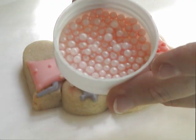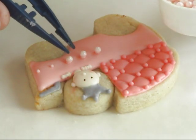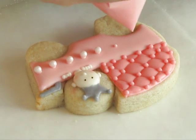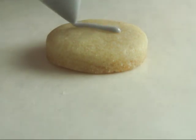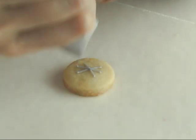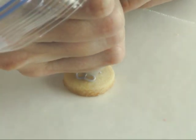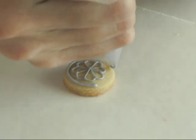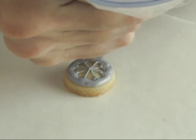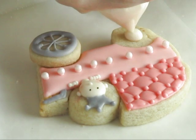Now we are going to attach light pink pearls using a little bit of royal icing. I'm also using a little bit of royal icing to glue the wheels onto the carriage base.